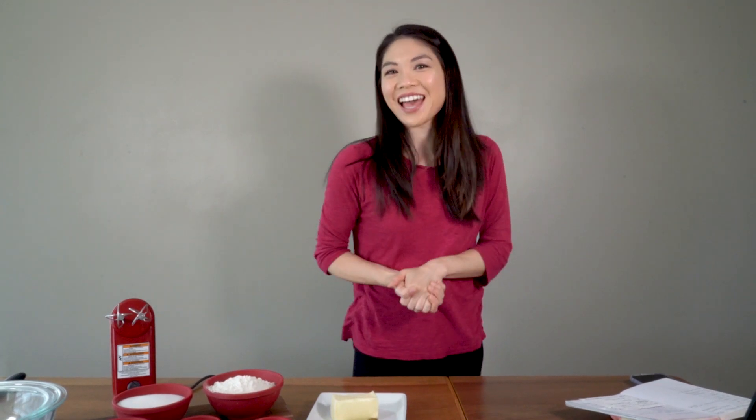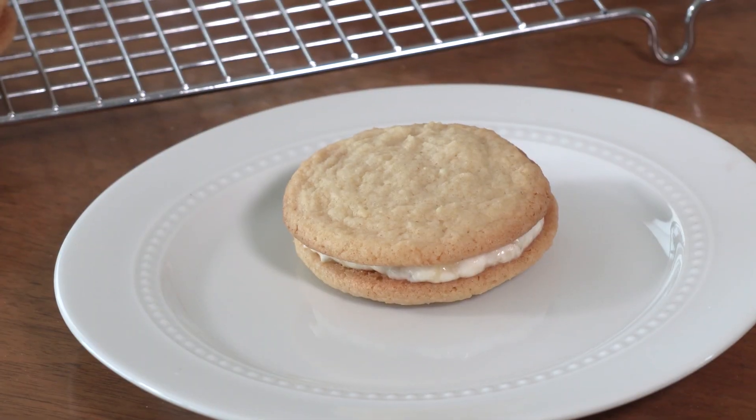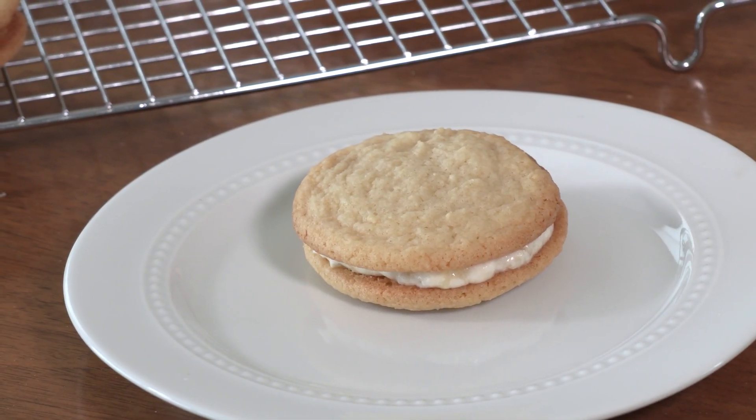Hey guys! Welcome back to Life Above the Clouds. My name is Lauren Gaw, and today we're making banana cream cookie sandwiches, which are going to be two vanilla wafer cookies with banana whipped cream sandwiched in between.